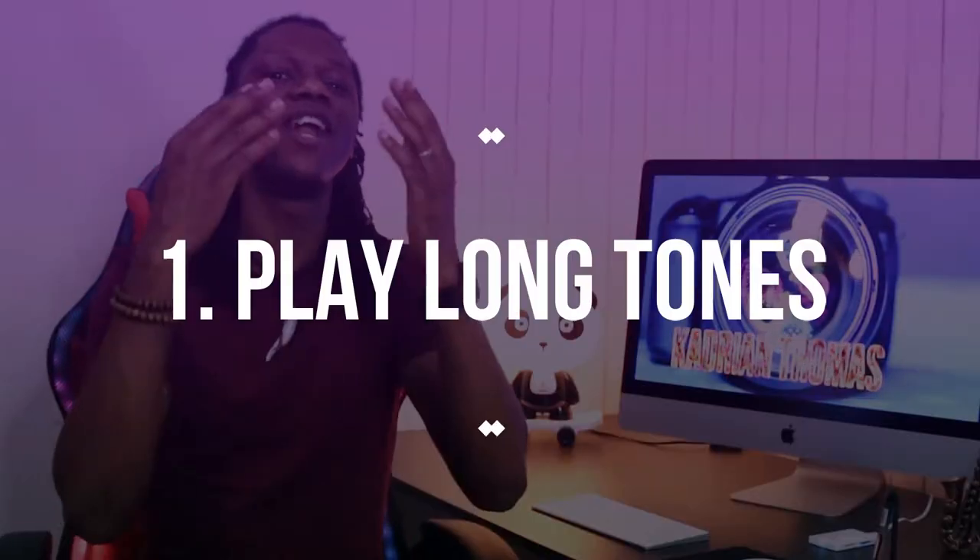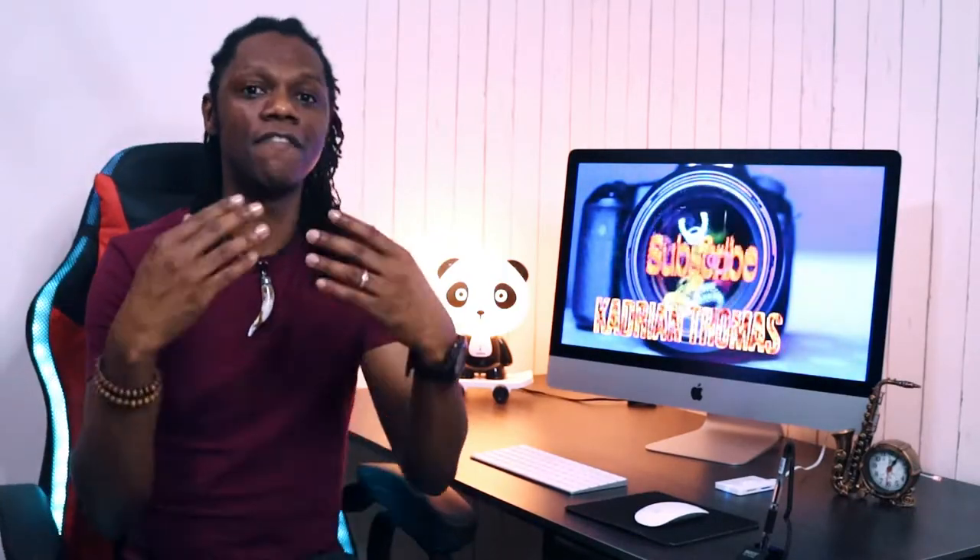In order to strengthen your embouchure muscles you need to play your long tones — I can't stress those enough. Practice them for a period of time and the muscles will eventually develop and get stronger, so that you can play longer: tunes, melodies, scales, whatever.